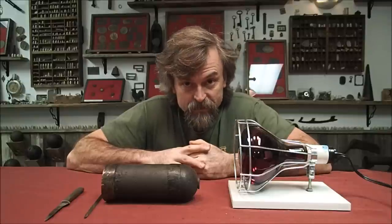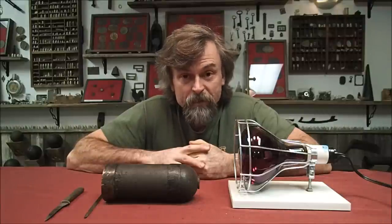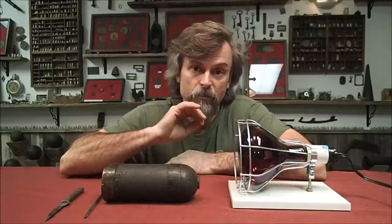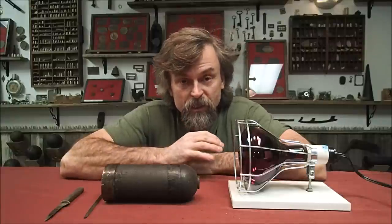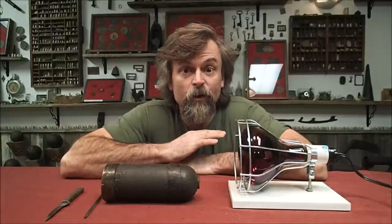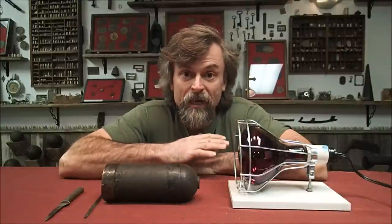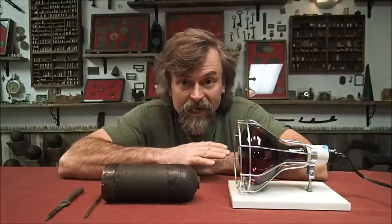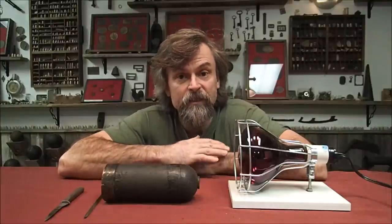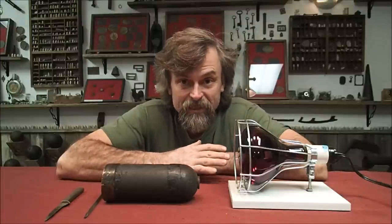First, let me say this: you must do this with a shell that's already been rendered inert. What I mean by that is when you find your cannonball or your shell, you have to take it to someone who will drill it out and get all the powder out of it for you. When I say drill it, I mean by a remote rig — not a guy standing over it drilling it by hand. This is done with a machine or setup so that he can drill it from a distance.